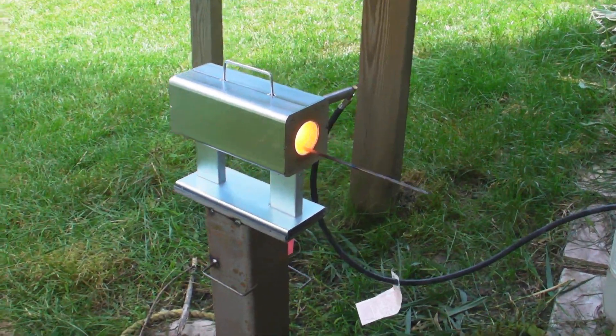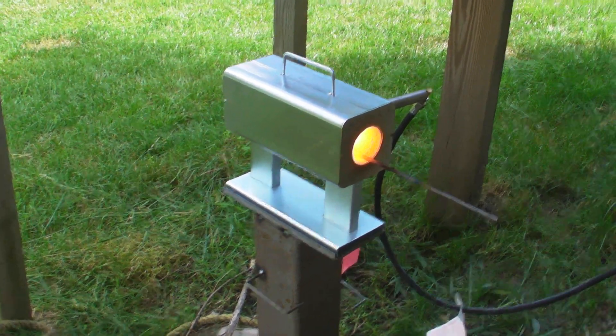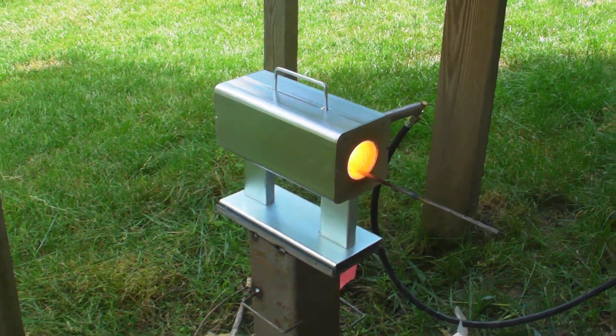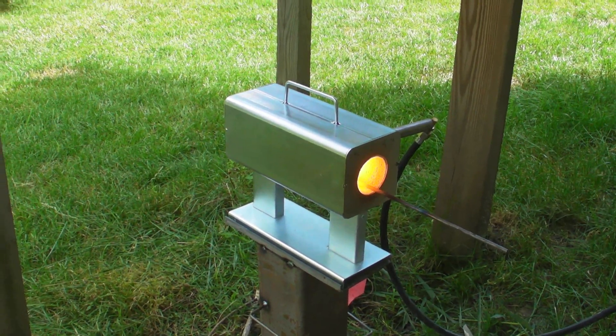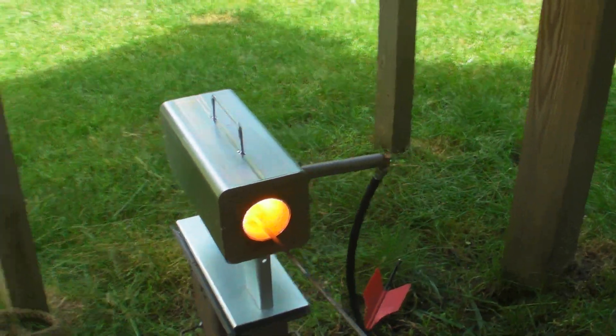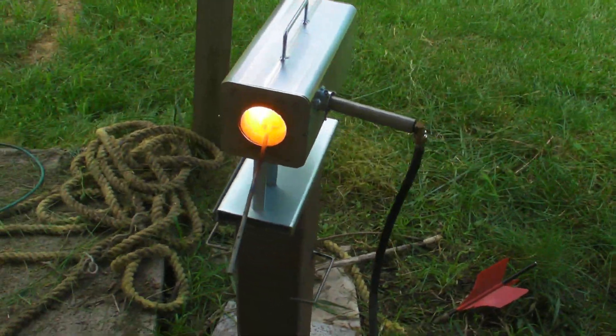Here's my new zinc-plated forge. We've had it up and running for about 15-20 minutes now. It's working really well.